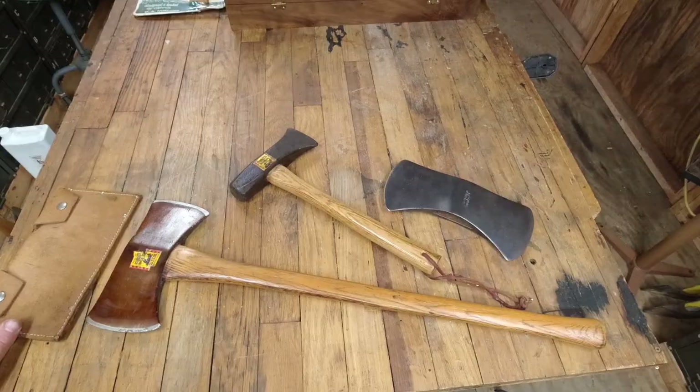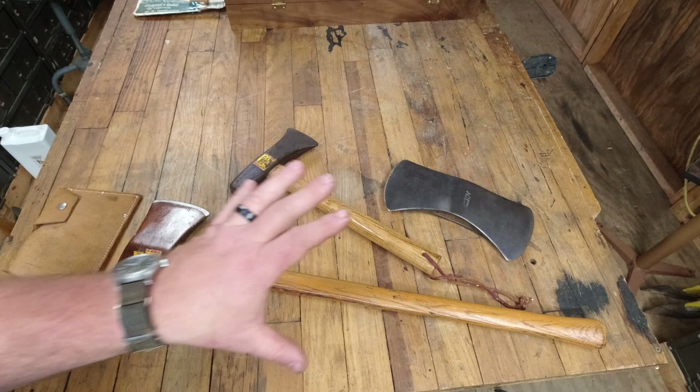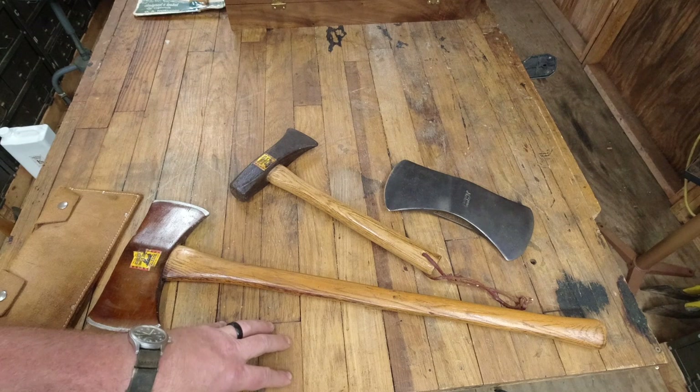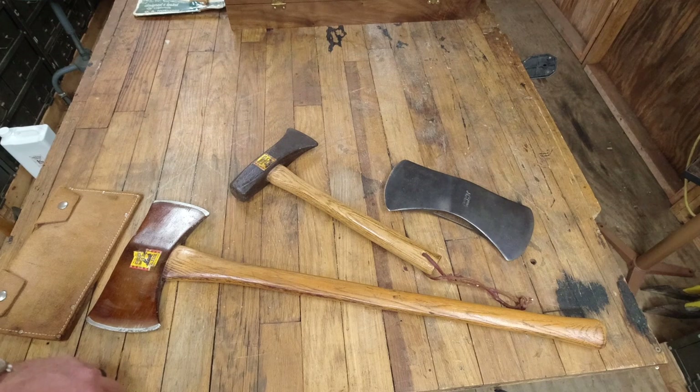Hey everyone, Chris Gillinger here and welcome back to the channel. In today's video we're talking about the three undocumented Norlins. When I say undocumented I mean I have no documentation for these three Norlins even existing. All of my documents go to 1982, so that means these were made after 1982. If they were made prior to that we would see them in our documents. So let's cover what we have here.